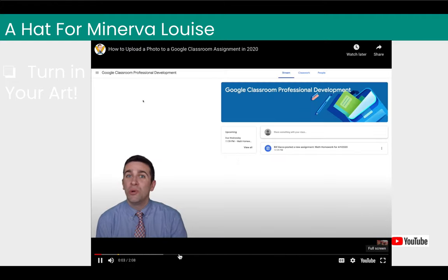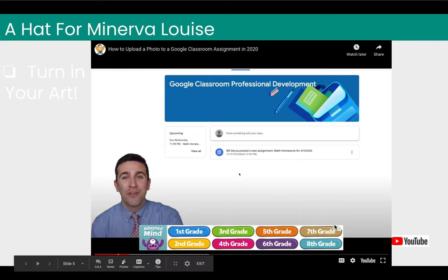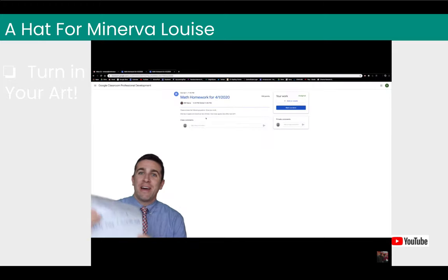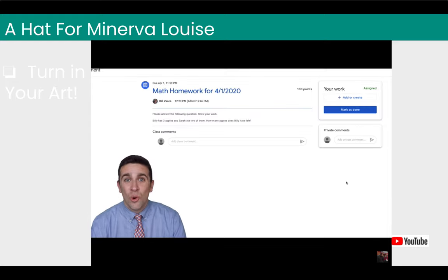I'm going to show you how you can take a photo from your phone or tablet and send it as an assignment to your Google Classroom. Start by checking your Google Classroom — you'll see an assignment listed. If you click on it, it has the directions. Once you've completed your work, take a photo of it. Then focus on the Your Work box in the top right corner, where there's a plus button to add or create your work, and a Mark as Done button for submitting to your teacher. Click the Add or Create button.